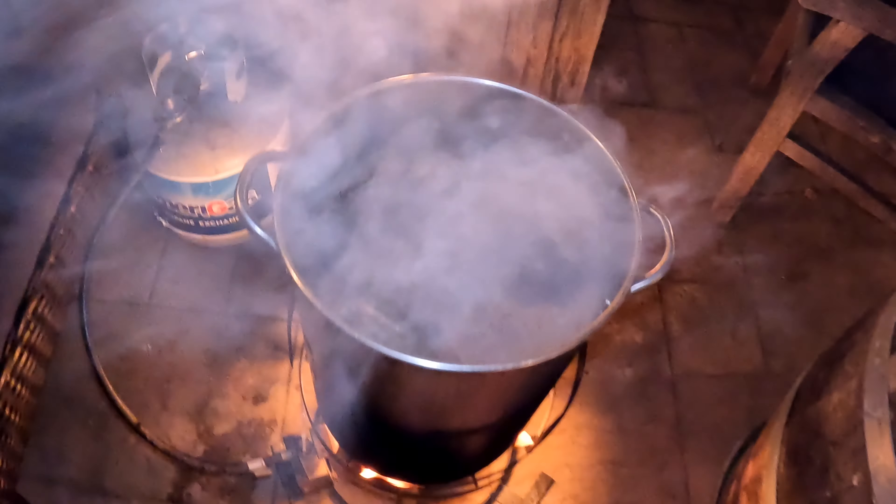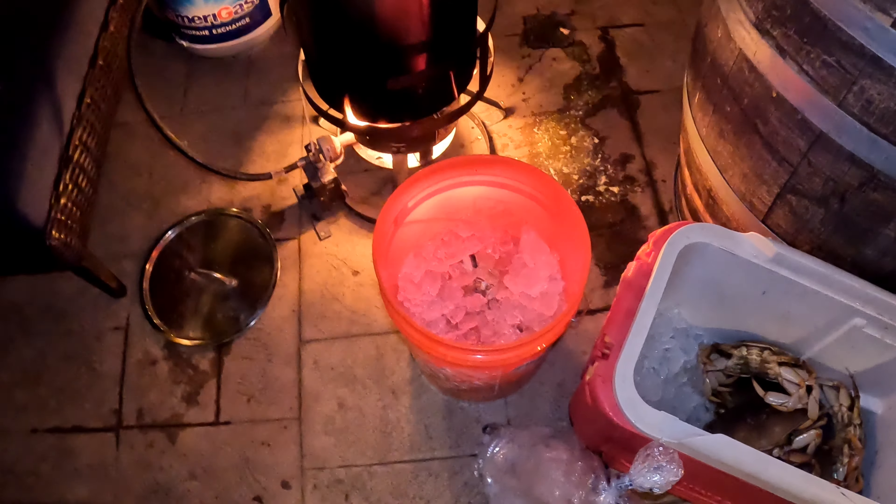Grab them from the back, kids. We're going to let this get boiling. Ice bath. Round two.